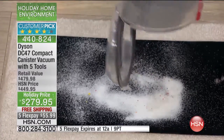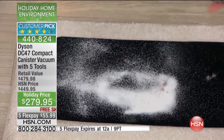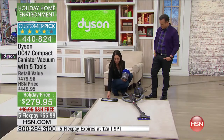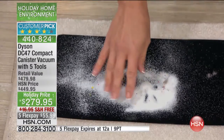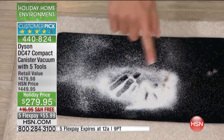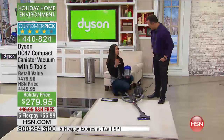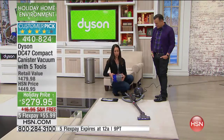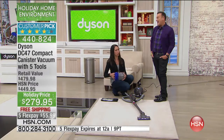Wow — that was an empty canister, and there was pet hair, there was sand. When you get the dust that really lingers in our carpet, not to mention that every time you step on it, it acts like little razor blades cutting the fibers of your carpet — with this compact vacuum, you can pull that out.